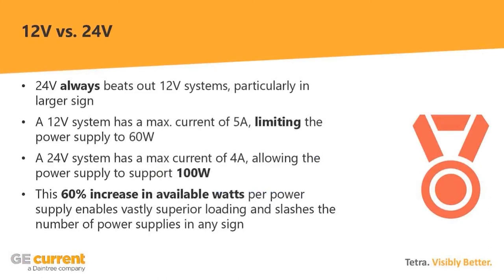As Paul said, we want to do something a little different today. If you're someone on a shop floor with cut sheets of two different LED systems in your hands, we want to show you what to look for on those cut sheets to help you make decisions about which product works best in your application. To kick it off: the first thing you can do to save money and time is look at a 12-volt versus 24-volt system. A 24-volt system will always beat out a 12-volt system, everything else being equal — this is particularly important in larger signs or larger projects.